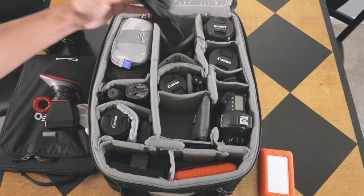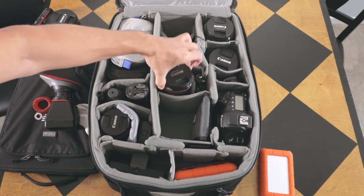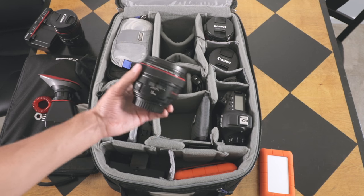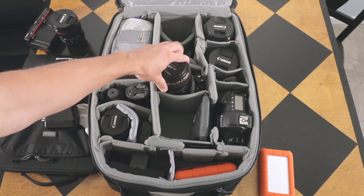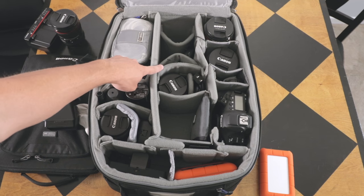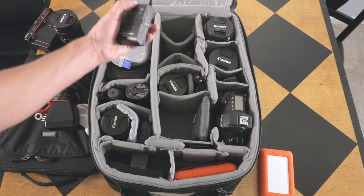Under here tucked away is my Canon 50mm lens, which always comes with me. I use this a lot of the time — it's a great lens and because it's smaller, it fits in that little spot there. Back in here, it's a little harder to see, but this is where I store my wireless microphones.